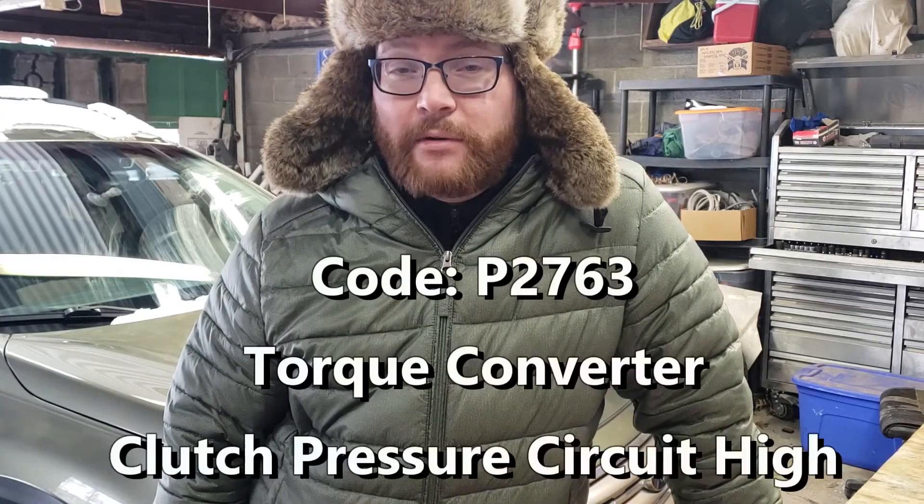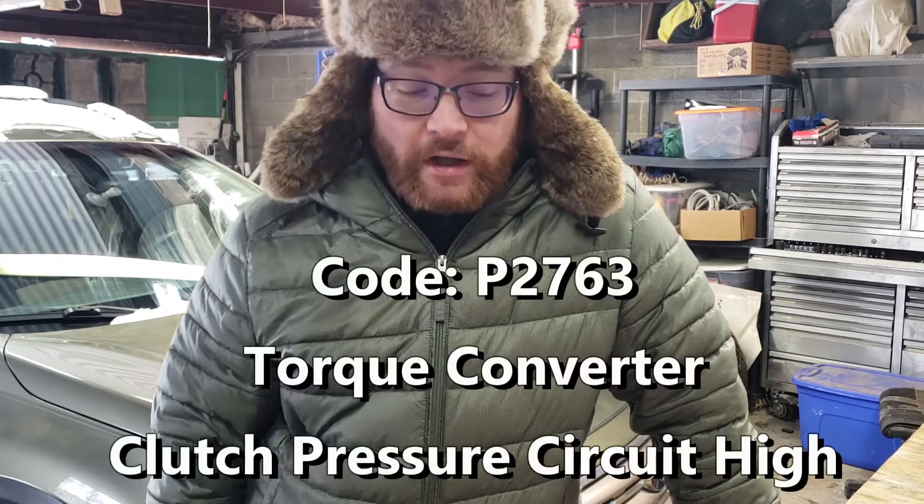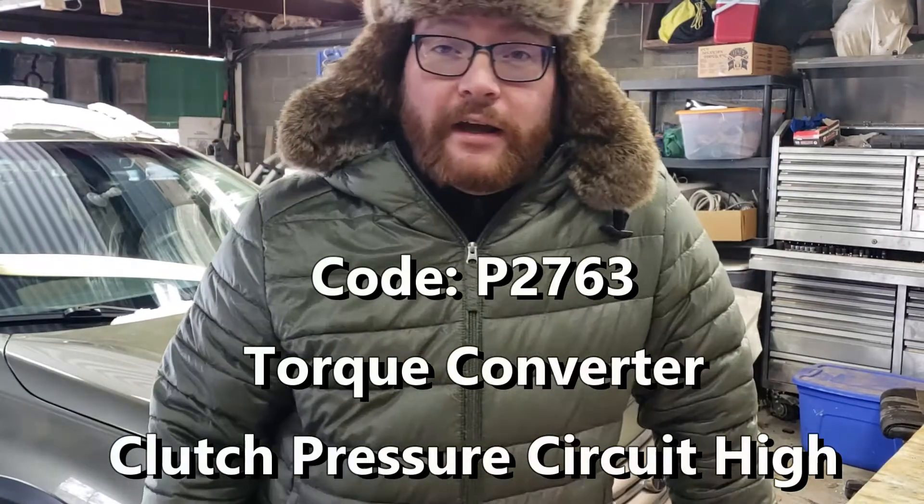On this model the valve body failed and it was replaced per Subaru recommendations. However, the only bad part on the valve body was the solenoid for the torque converter. Now Subaru doesn't sell that solenoid, but you can go to the manufacturer that Subaru bought it from and buy it from them. I'll have the link in the description for anyone that wants to do it. It's a very easy thing to do, especially if you've already changed a valve body or are planning to change a valve body in a car. If you're able to do that, you are definitely capable of changing out this solenoid as well.